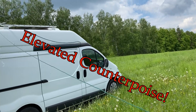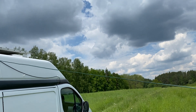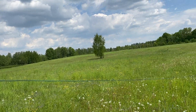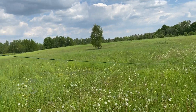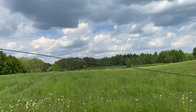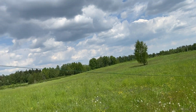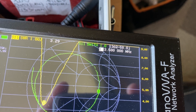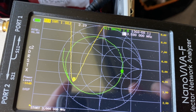Probably for 80 meters I should have used something longer — like 20 meters, a quarter wavelength. But 20 meters of wire is a bit too difficult to manage, especially in a parking lot. So 13.5 meters is okay. The SWR was acceptable. We have resonance at 3.58, nearly 3.6, and the SWR at 3.2–3.3, so I will need to use an antenna tuner.